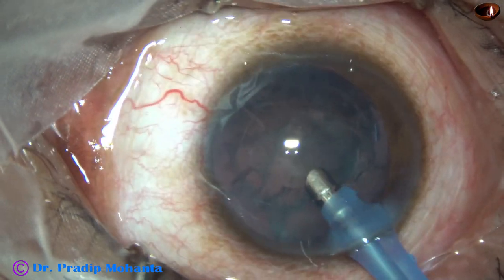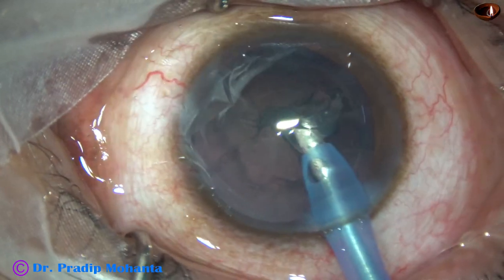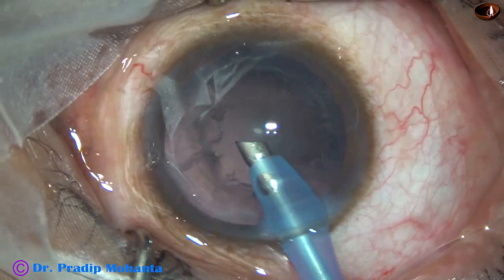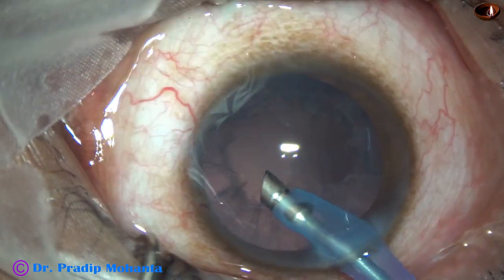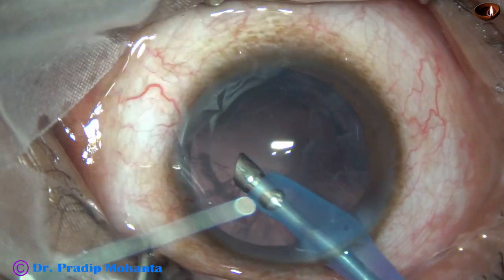For the last part, I go to phaco3 mode — epinucleus mode — and remove this part. And now I try to remove a small portion of the cortex by the phaco needle itself.